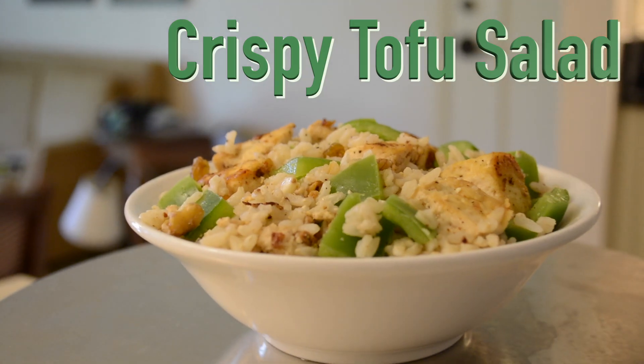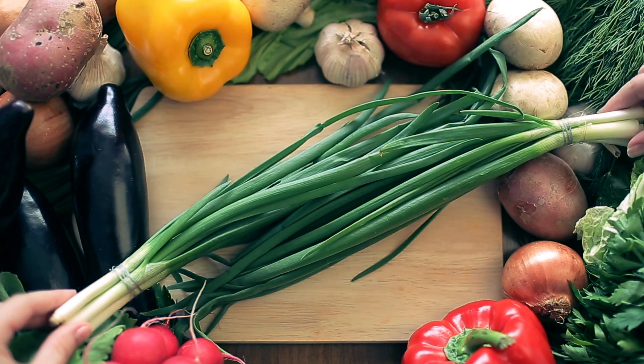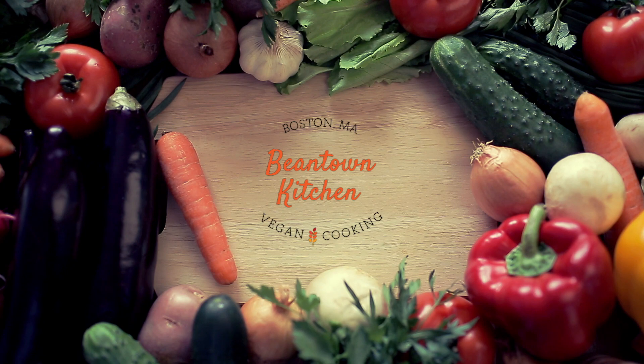Would you like to learn how to make a sweet and sour crispy tofu salad which is highly nutritious and makes for a very filling entree? If so, then this is the episode for you. I'm Diana Goldman and you're watching Beantown Kitchen, where plant-based dishes are shared that you and your body will love.